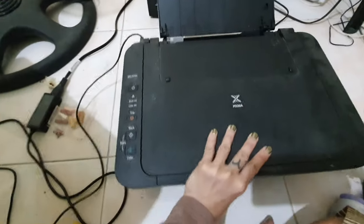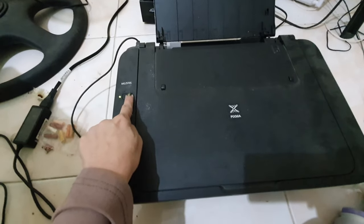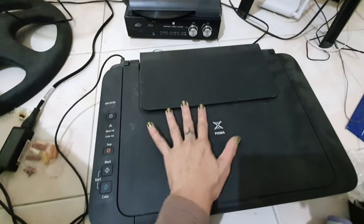Ta-da! Printer's ready. Now, turn it off — I have nothing to print. Thanks! I hope you enjoyed my quick tutorial. See you next time, guys. Bye!